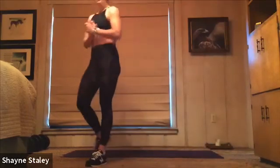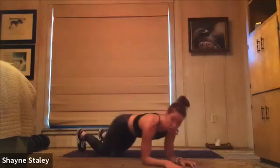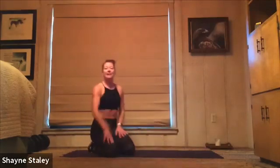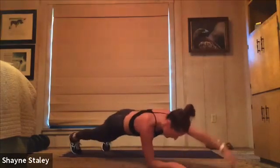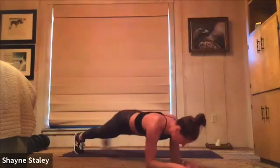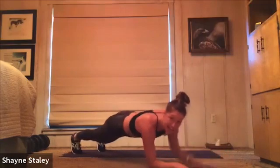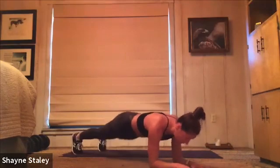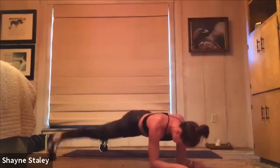Come on down. Forearm plank — you're going to give me two hand taps, two toe taps. I'll face a little to the side so you can see me. Tap forward, tap forward, tap side, tap side — 40 seconds. Arm, arm, leg, leg. Here we go. Hand tap, hand tap, toe tap, toe tap. Keep it going, butt low. Your challenge here is to try and keep your hips as still as possible — they will move a little side to side, but try not to let them. Really engage your core. Exhale as you tap.